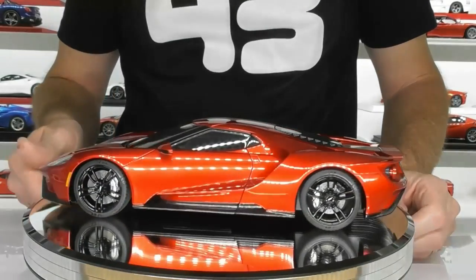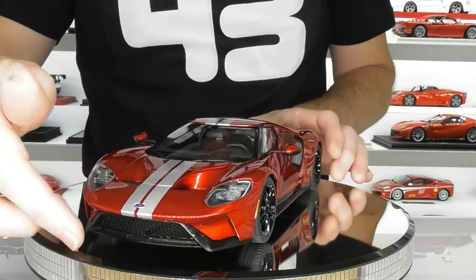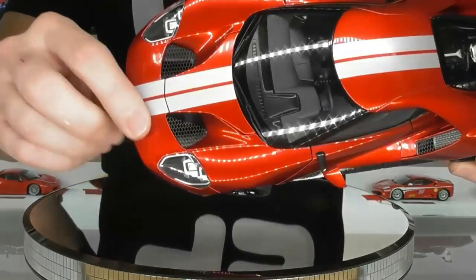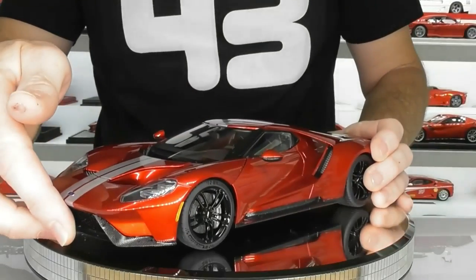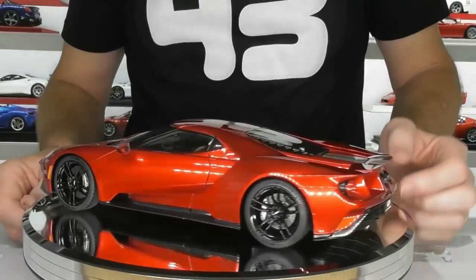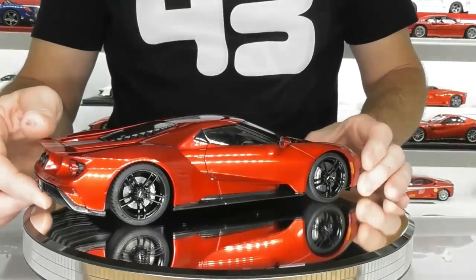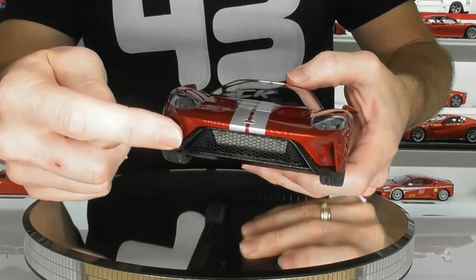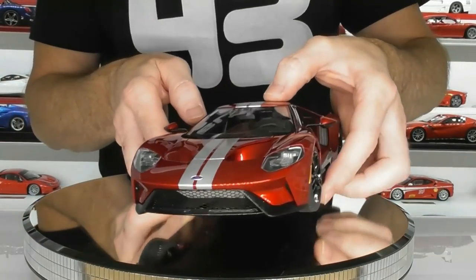Now let's start talking about some of the details on this model. It does have photo-etch mesh in all the grill openings — in the front, and it's a really large pattern grill as well. Either side of the front hood there's mesh, there's some mesh in the side intakes, the rear intakes have mesh, and there is some open mesh in the back of the model as well. It's really nice to have open mesh, especially this one being so open because you can see right into the mouth of the model and into the underside of the radiator in the front.